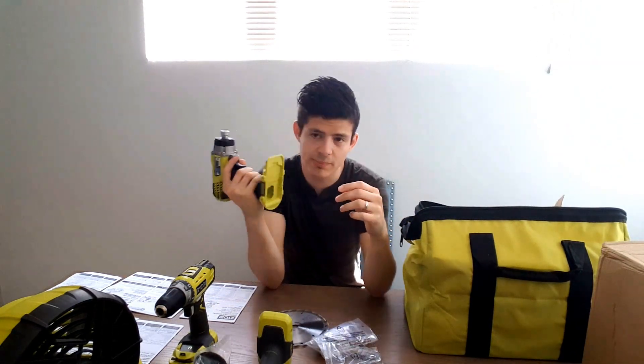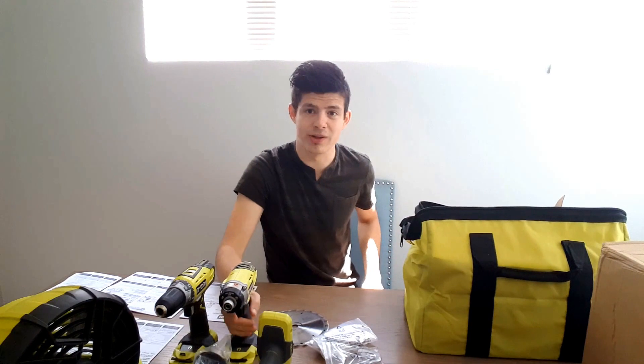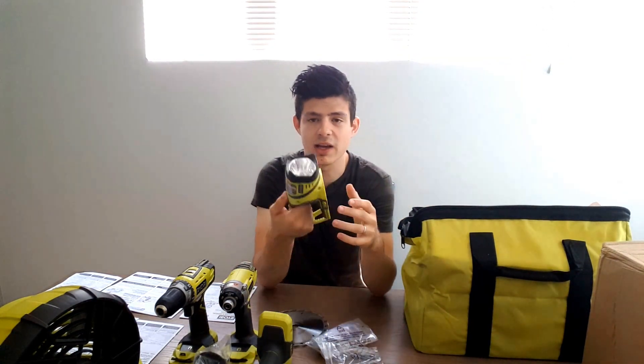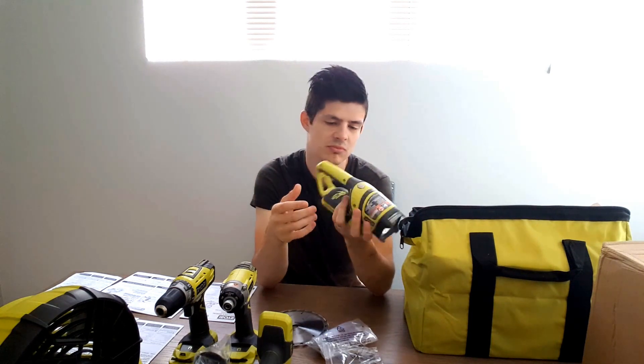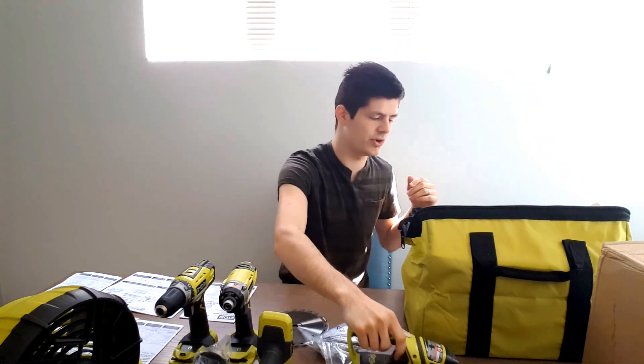This is the impact driver — a really good one. You also have the flashlight, which is probably one of the things you'll want to keep handy around your house in case you lose power.